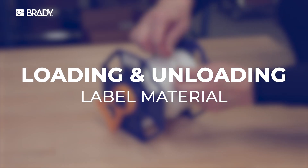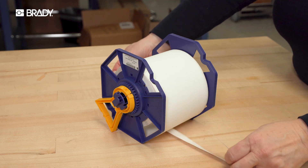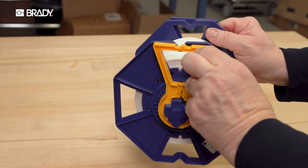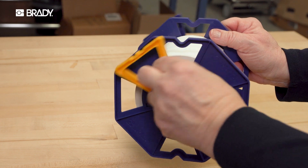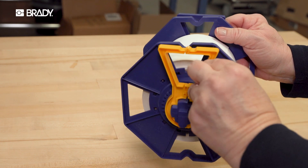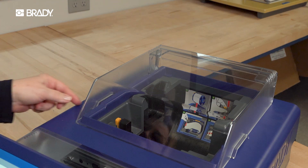To load label material into your printer, remove any foam packaging and tape from your printer and from your label roll. Make sure the handles rotate freely on the label roll. If not, call Brady Tech Support for assistance. Open the label cover of your J7300.